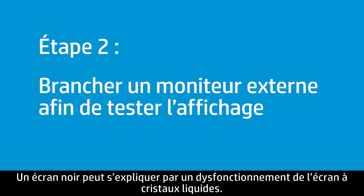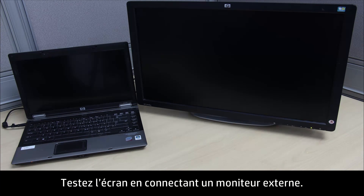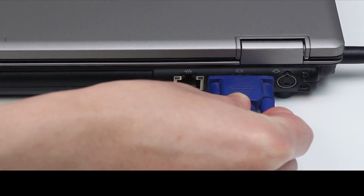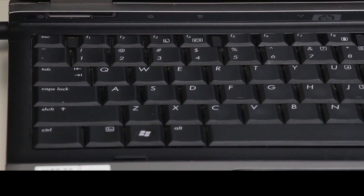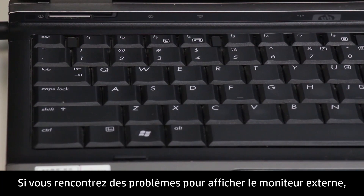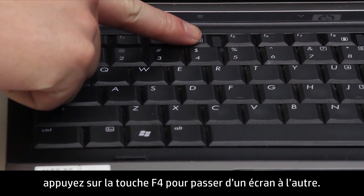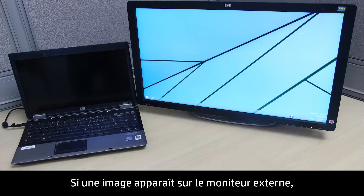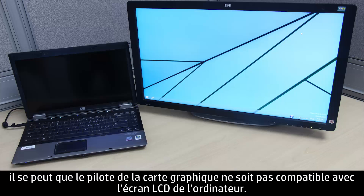The screen might remain blank if there is a problem with the LCD display. Test the display by connecting an external monitor. If you are having trouble viewing the external monitor, press the F4 key to switch between the screens. If an image displays on the external monitor, there might be a graphics driver conflict with the notebook's LCD display.